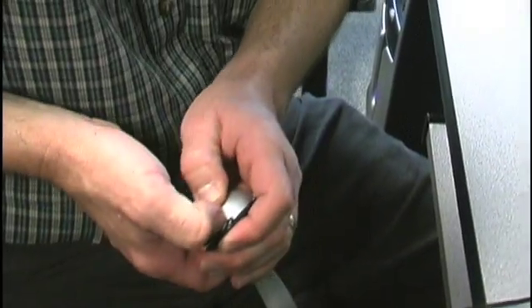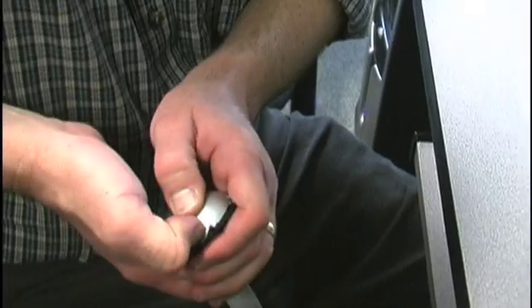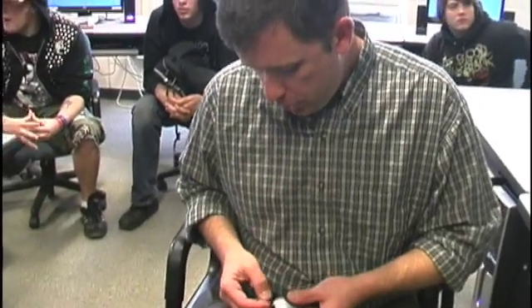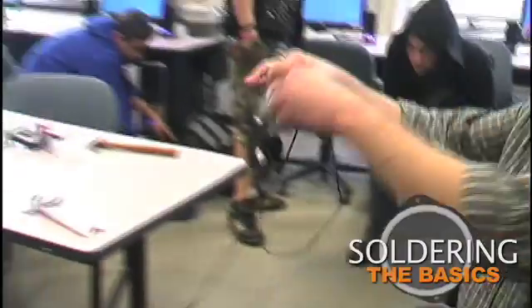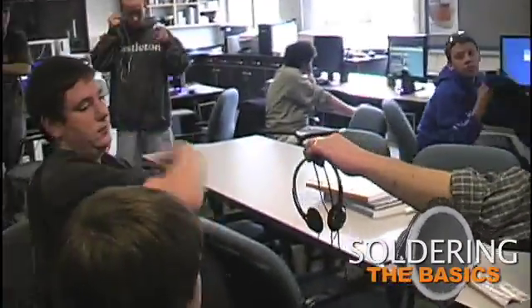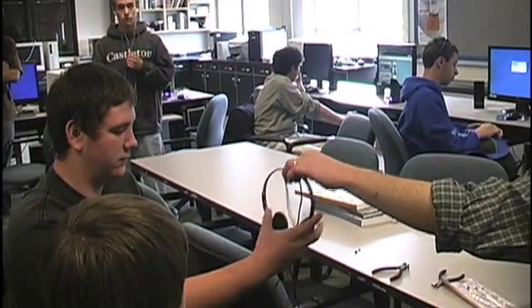Hopefully it works. We just did a $50 repair to a $5 set of headphones, which is why I say they're disposable. They're not Bose noise cancellation headphones, but they're probably not bad. Let's see what happens.